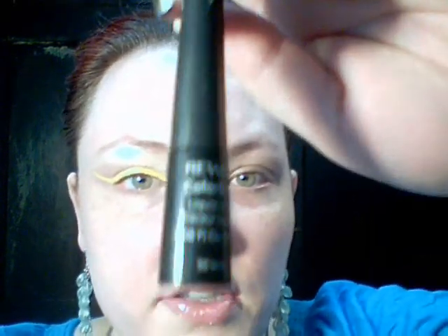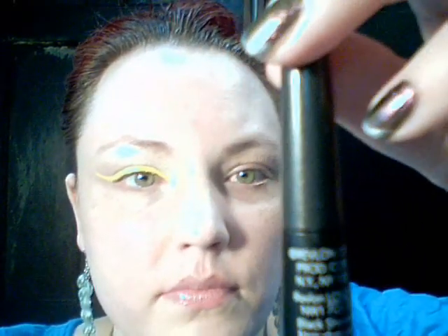It's a little translucent so you've got to kind of build it up. I'm not going to lie — I had to work with this a little bit because the liquid part was translucent and I had to build it up. Now I'm going to have to wait a minute for it to dry. I shall return, and then I'll be putting on my Revlon ColorStay liquid liner in black shimmer — or whatever liquid liner you have.